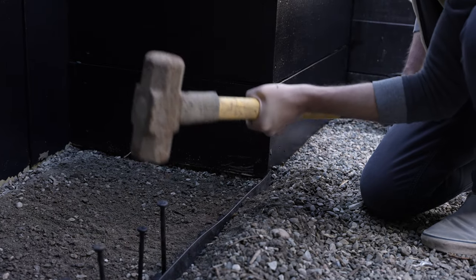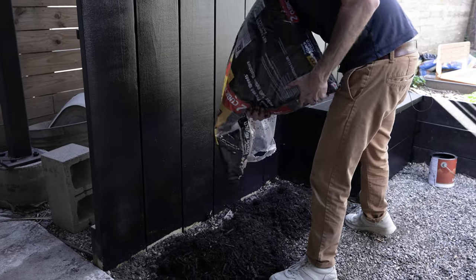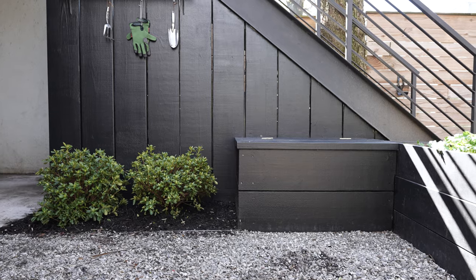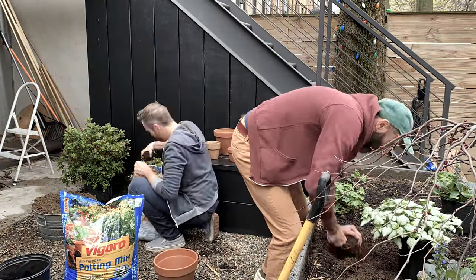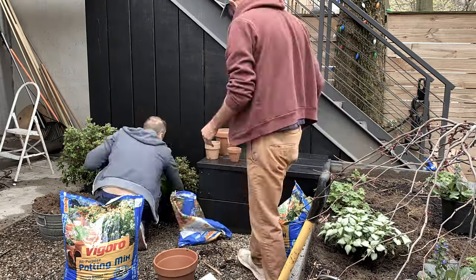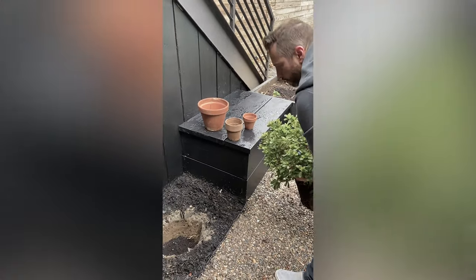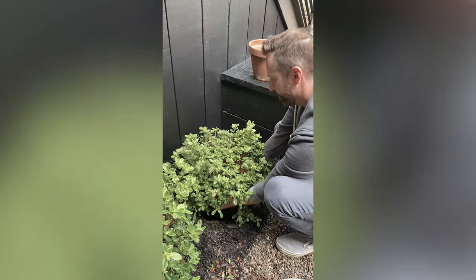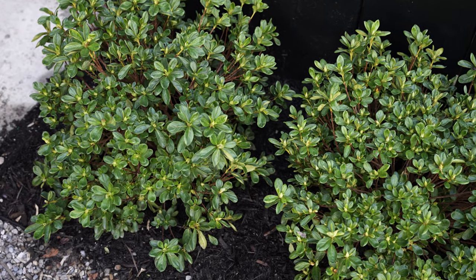For the garden, we put in landscape edging first. There are stakes you drive down to install it, which makes a really nice clean line between the garden where the mulch is and whatever's on the other side, whether grass or pea gravel like ours. We planted azalea bushes and added Vigoro soil into the holes we dug, because here in Brooklyn the backyard soil isn't always the best, so it's nice to supplement. We also made sure there was proper compost on the soil before putting the azaleas in.